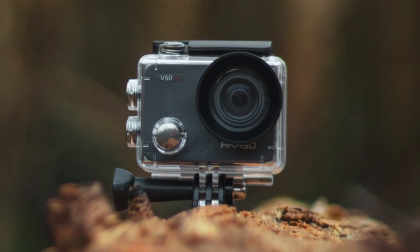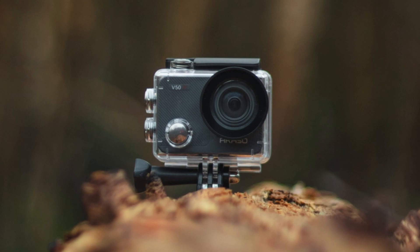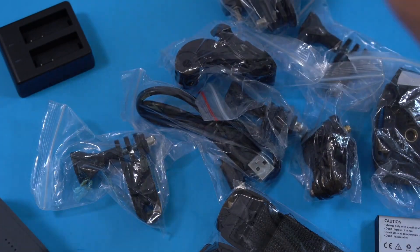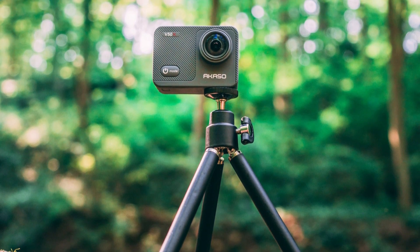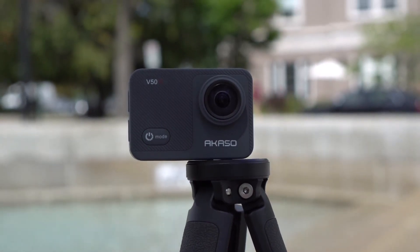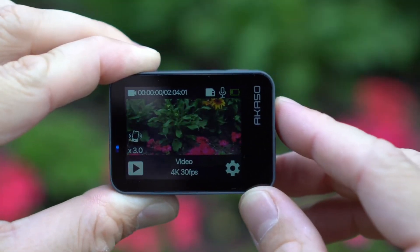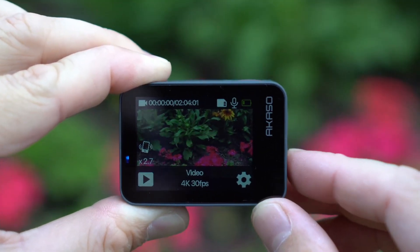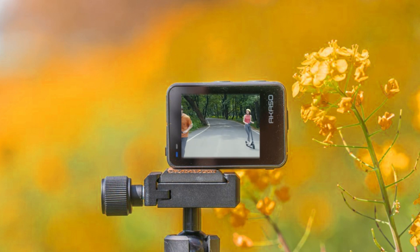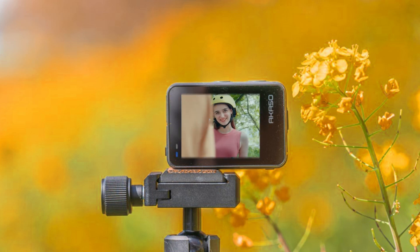The next one on our list is the AKASO V50X action camera. It is a compact camera designed for action video, coming with a clear plastic waterproof and impact-resistant case, and a variety of accessories for mounting to a helmet or chest rig — fitting perfectly on handlebars or helmets. The resolution quality is amazingly good. It is one of the few inexpensive action cameras with a zoom feature. The V50X features a 4K mode shooting at 30 fps.